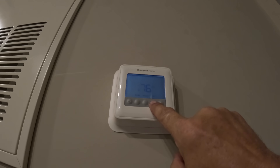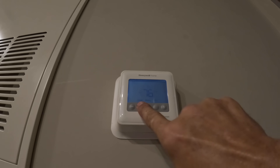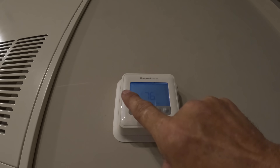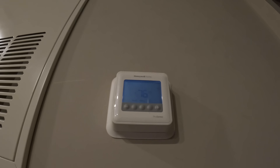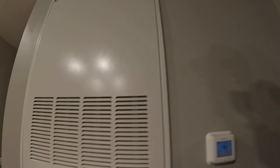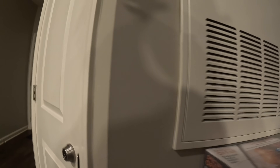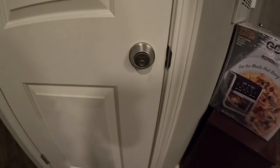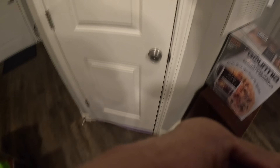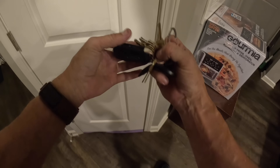All right, let me see. Yeah. I was hoping you was the one that would come today. Well, you got lucky. You've always been so nice and kind. All right, that comes on. I think I might have a key — I've got some of them.